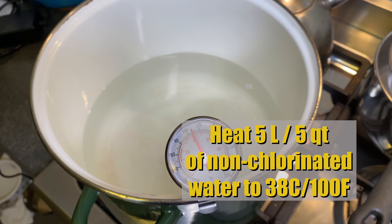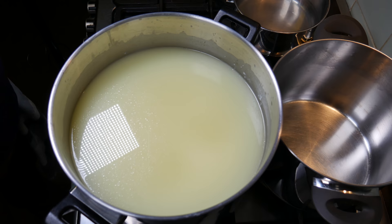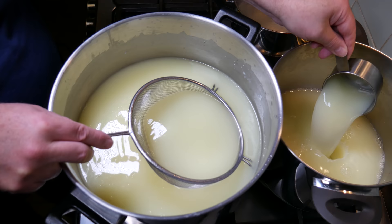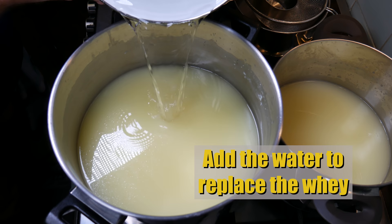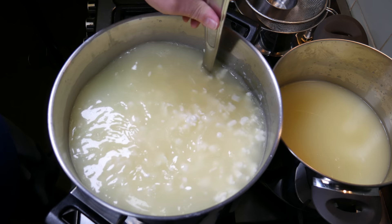In the meantime, heat up five liters or five quarts of non-chlorinated water to 38°C or 100°F. Using a second pot, we're going to wash the curd. First, remove five liters or five quarts of whey — I used a sanitized sieve and measuring cup, about 19 cups, which is 4.75 liters — until you can just see the curds. Then replace that with the warm water. It's the same temperature, so you won't get any matting. Stir to stop any matting.